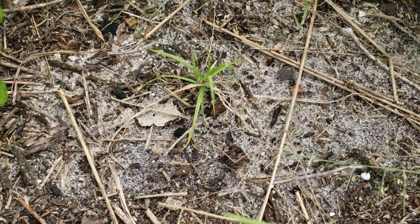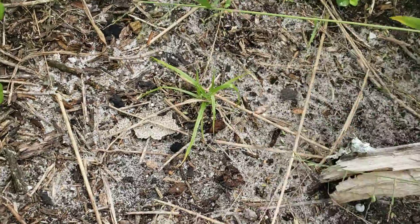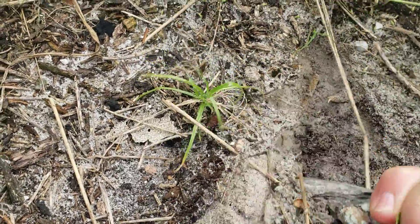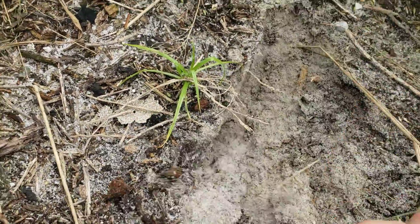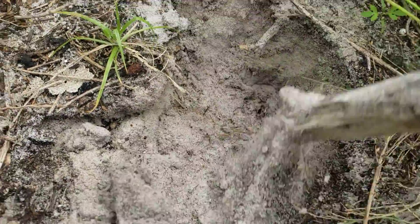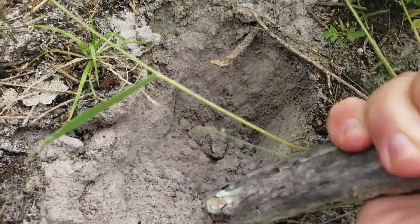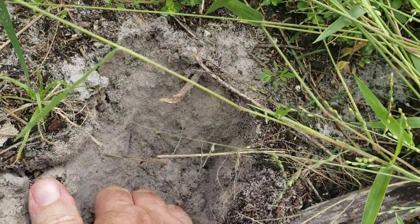Here's a close-up of the soil in the orchard. I didn't bring a shovel or a spade or anything, so I'll sort of dig into it like this. Pretty much all sand.